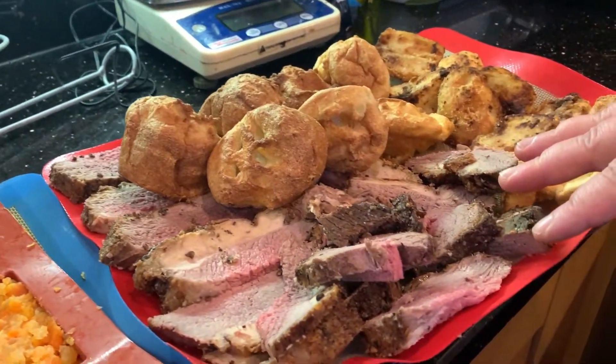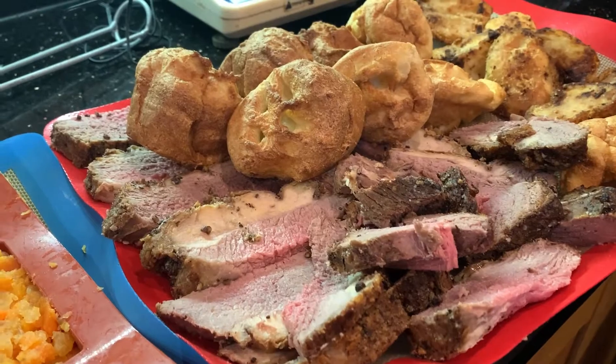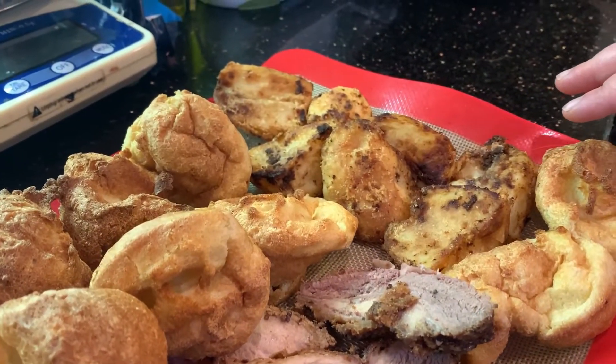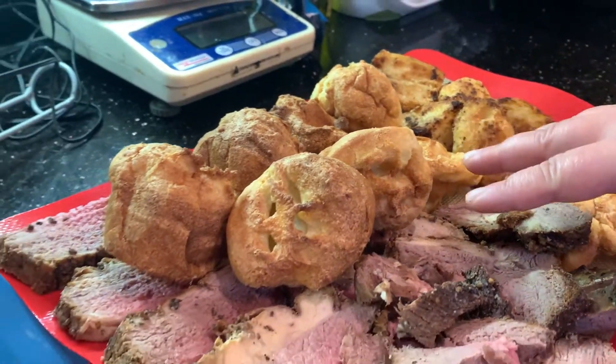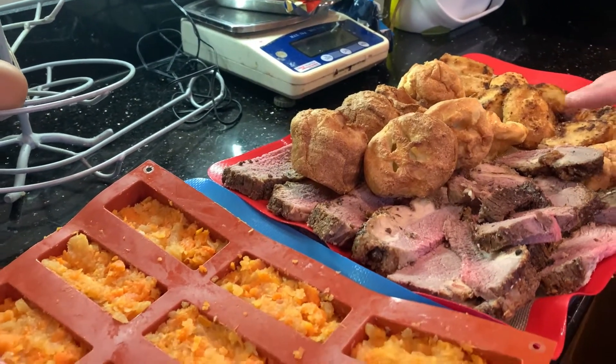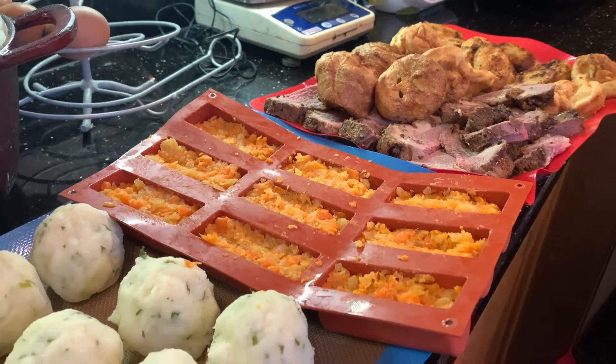We've got some roast beef that's been sliced up, Yorkshire puddings, and some roast potatoes. I'm not too bothered that these are touching on the tray because they're pretty greasy ingredients anyway and they will pop apart quite easily even when frozen.